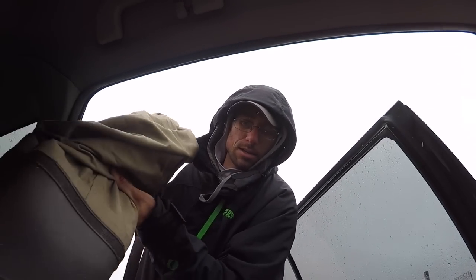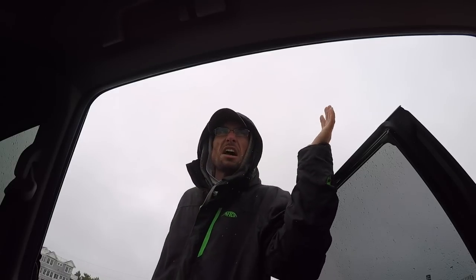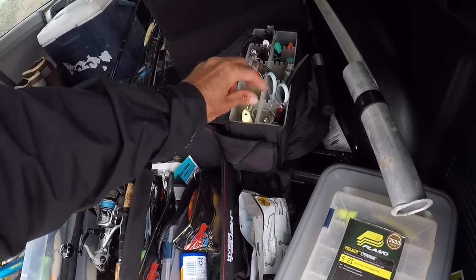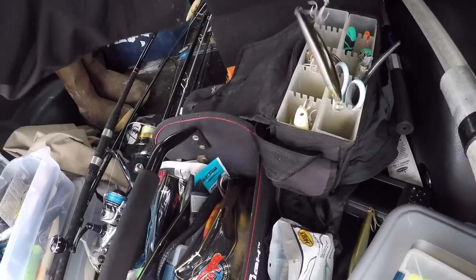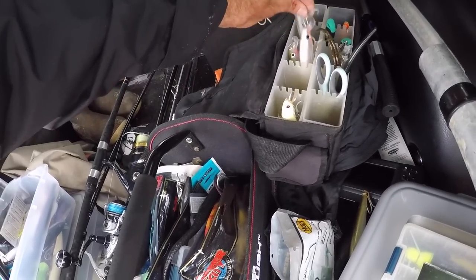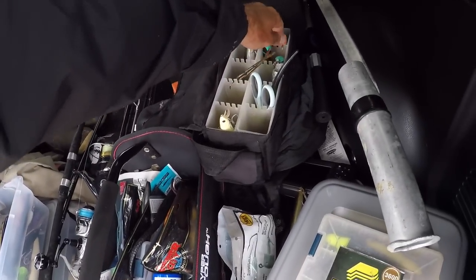What's up folks, welcome back. We're about to fish the beach for bluefish. It's kind of raining — wind is blowing light onshore, kind of a misty rain. We're going to take out all the stuff we're not going to use. Everything blurple. I don't have single hook plugs, so we're going treble hooks for the bluefish unfortunately.